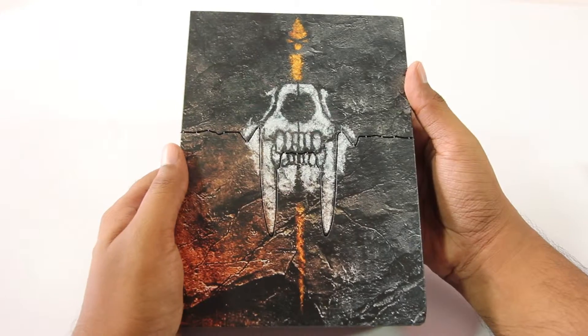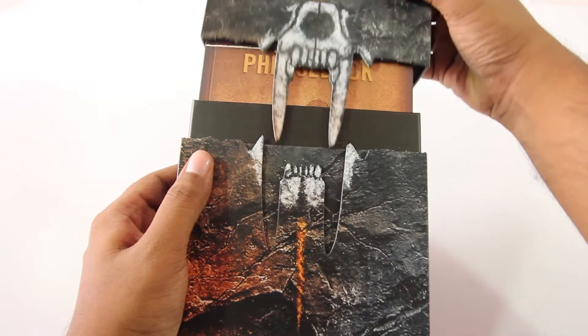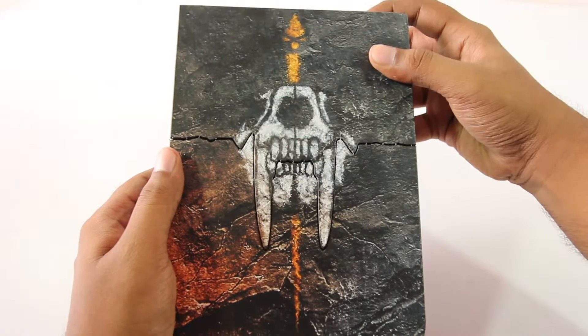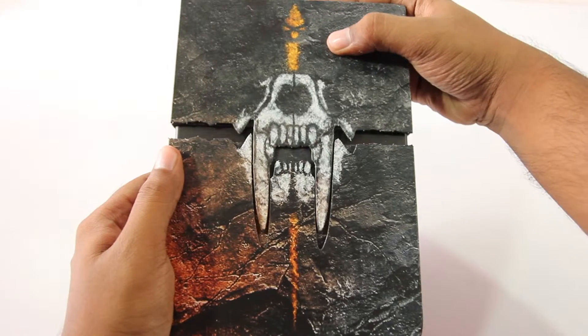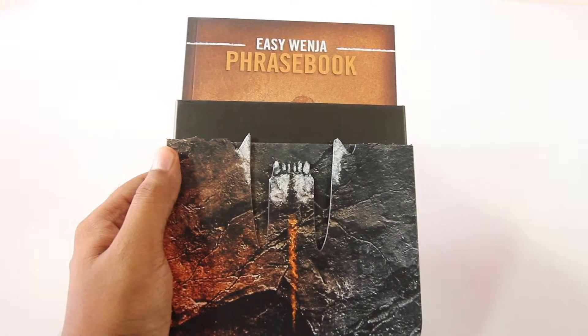Opening the box it sort of feels like the saber tooth is opening its mouth, and when closing it, it looks like it's closing its mouth, which looks and feels really nice. It adds to the unboxing experience every single time you open it.